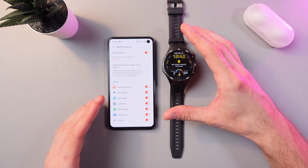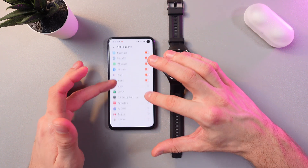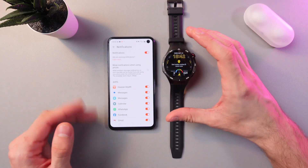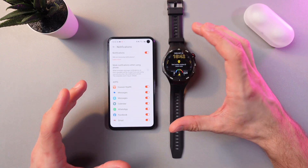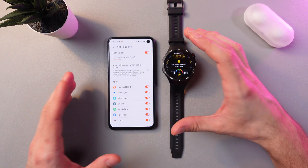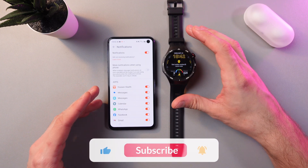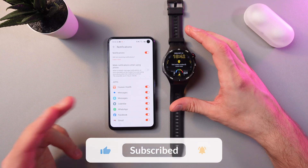Also, here you have an option to enable or disable notifications for a specific app, just like this. To get notifications for calls and SMS, you need to grant permissions — make sure to grant call logs, contacts, phone, and SMS. You are to do that when you are setting up your Huawei watch.